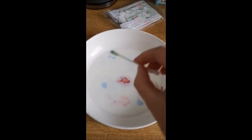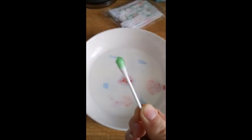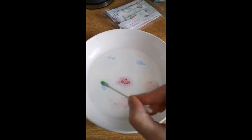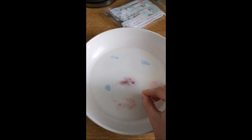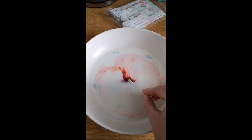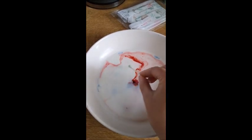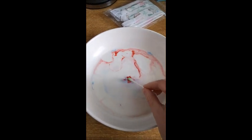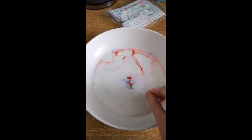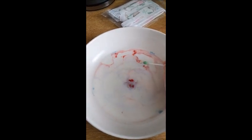So now you have your cotton bud and your milk. Now what you want to do is put your cotton bud on some of the spots where your food colouring is and watch what happens. Woo! Now can you see that the fairy liquid is rejecting the food colouring and the milk is moving? They look like little funky cloudy rainbows, don't they?